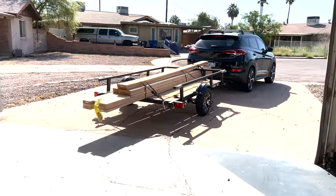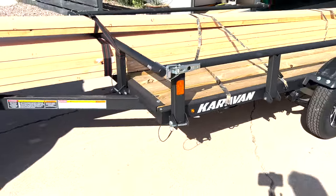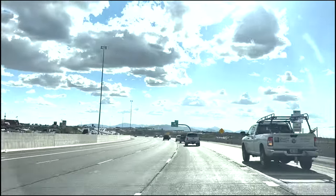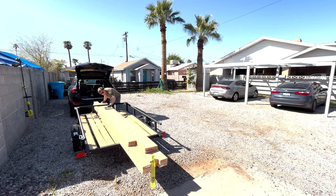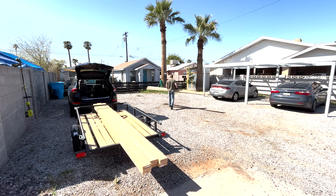First things first, I need to load up a bunch of lumber and then take it downtown Phoenix. Let's get going. I dropped off the lumber last week and now I'm back. I had to go to Home Depot again to get 16 metal panels. Now we're headed downtown Phoenix to the property so we can finish this carport build and put a nice roof on it.